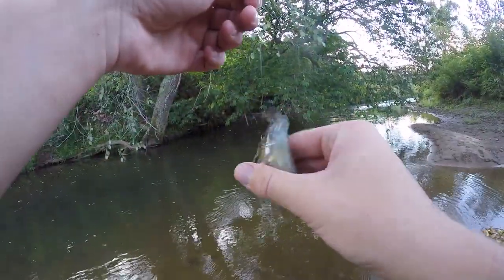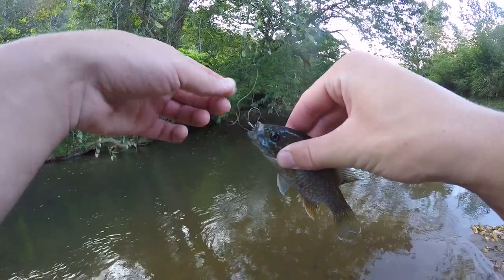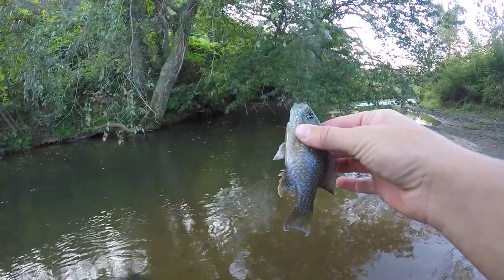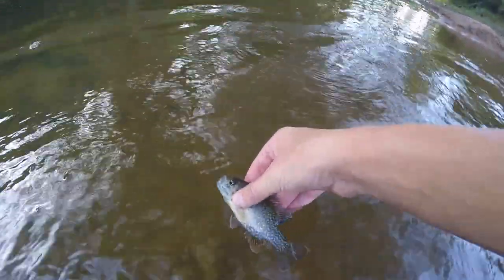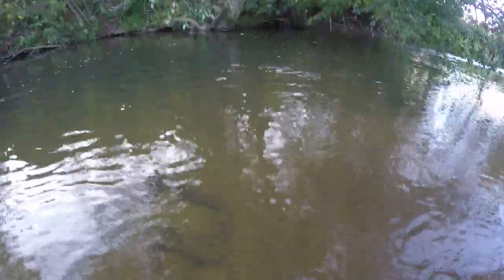It has actually been a little over 20 minutes without a fish, which is kind of surprising. But I think I just went through some areas that don't really hold as many fish. I'm definitely expecting to catch some more fish out of this little hole right here.